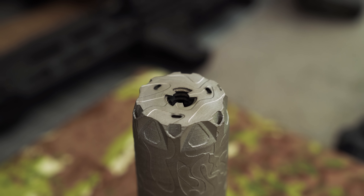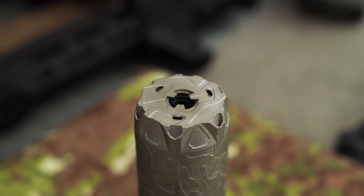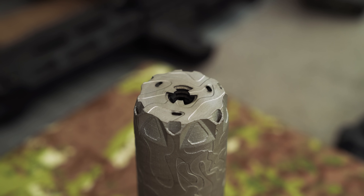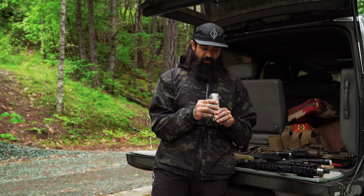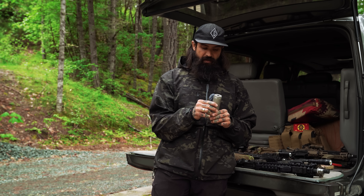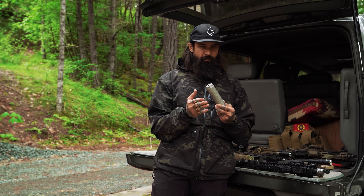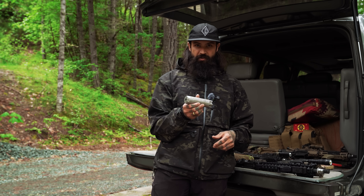We've also got a built-in three-prong flash hider at the end of this thing, with a lot of disruptive features in the flash hider itself — you'll be able to take a close look at all of these things. We just tried to feature-pack this can in the smallest amount of space, lightest weight possible, while still being a duty can.